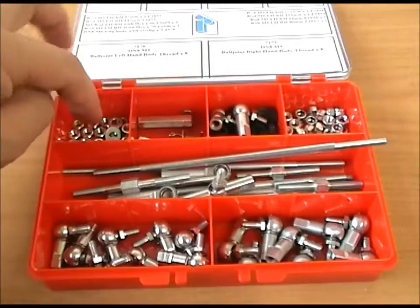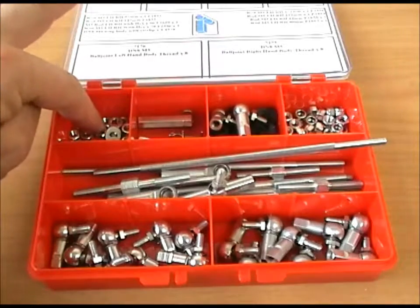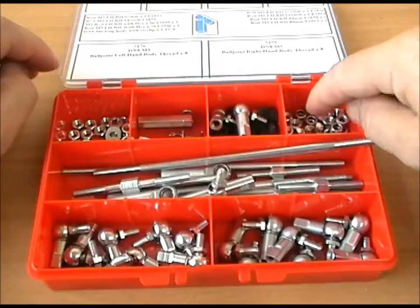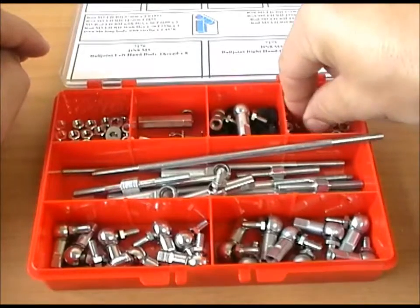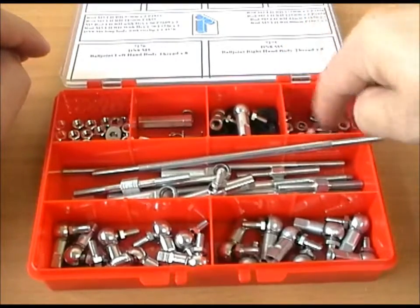There are nuts and washers both in left hand threads for the left hand part of the rods, and in right hand threads, and also some nylock nuts for securing onto the carburetor linkage or whatever.